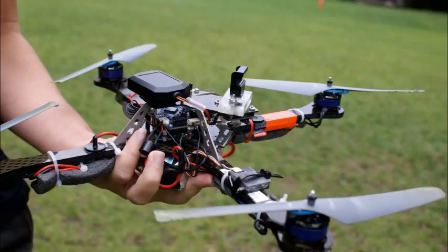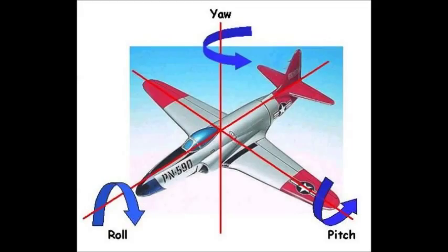The quadcopter is a four-rotored helicopter variant that uses two sets of counter-rotating blades to maintain stability in the air. This is a three-dimensional aircraft and you can move as such. Throttle is the actual vertical elevation of the aircraft. Yaw is the left and right turning of the aircraft itself. Pitch is the attitude of the nose whether it be up or down, and roll is the canting left or right of the aircraft while it's in flight.